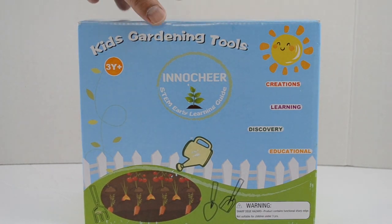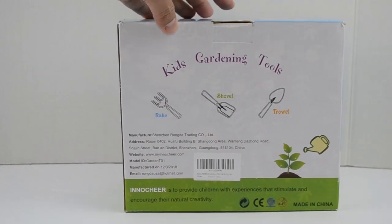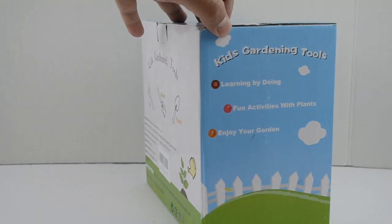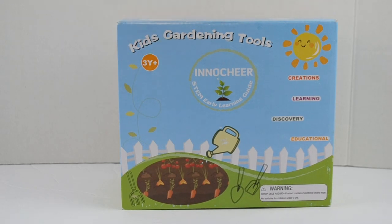And this is how the box looks from outside, and here's the back of the box where it tells you what kind of tools we have inside. And this is the other side of the box. So let me go and open this and show you guys what we have inside.